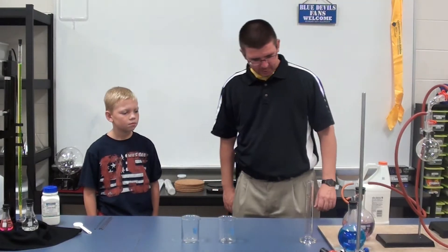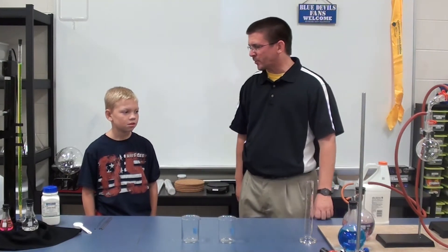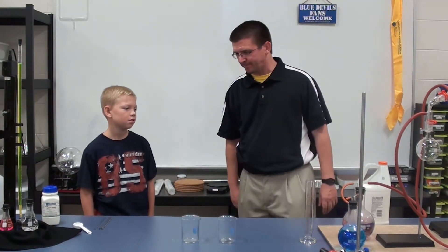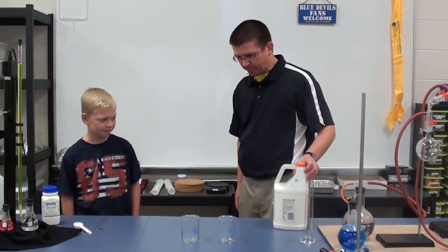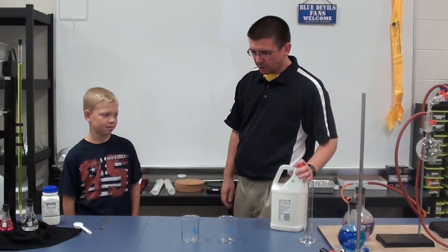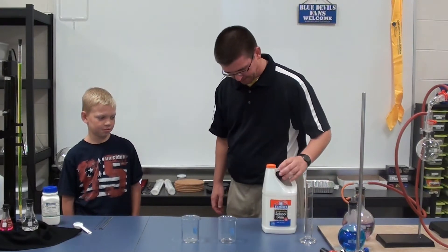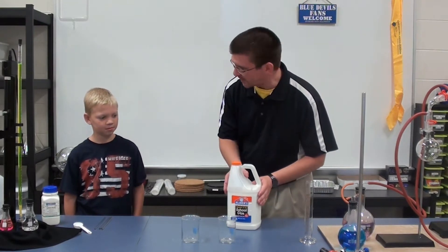All right, Stetson, today we are going to be mixing some things together that you could probably find around the house to make some putty — a type of polymer. A polymer is just what we call it when molecules kind of form together into a big long chain. So we're going to use some things that most people probably have around their houses to make what we can call silly putty.